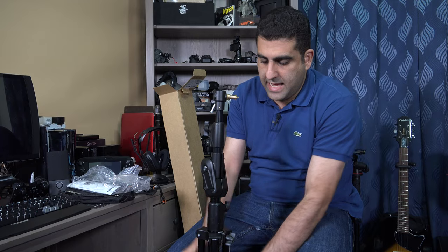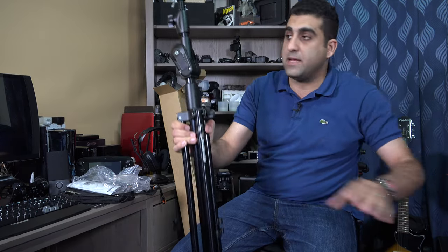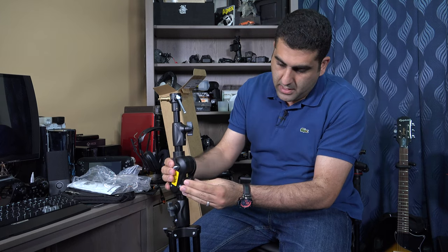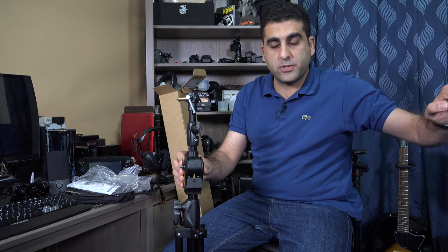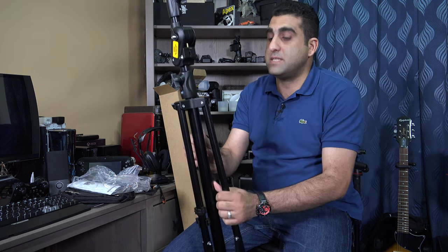What is unique about this stand is that you can use it like other lighting stands, but also from this part you can switch it and start using it as a boom stand. This is the base.